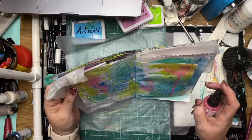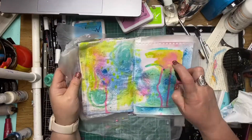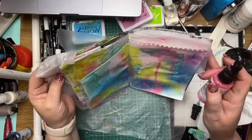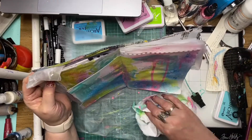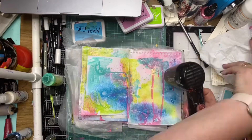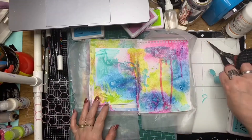Now I'm applying some of the bubblegum pink, and just getting it through drips and random marks on the page, getting some coverage — not really thinking about the process, just having a little bit of fun with those paints.